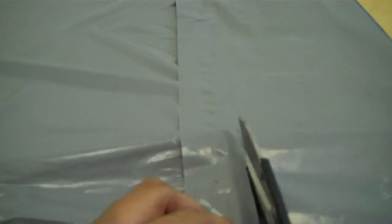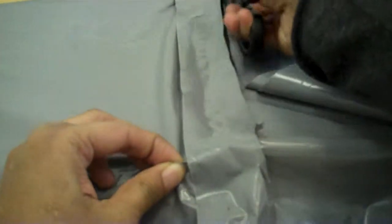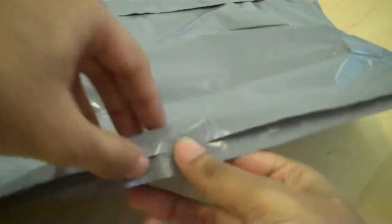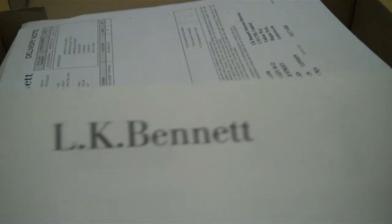I've got another package here. As you can see, I'm grinded so I know where the name comes from. As you can see, plain white box. So we've got a return slip with complement slip. And now we can see that's the LK Bennett package.